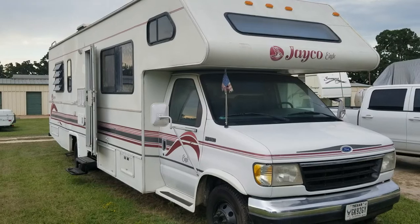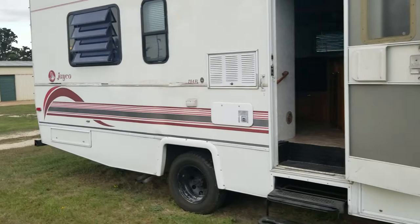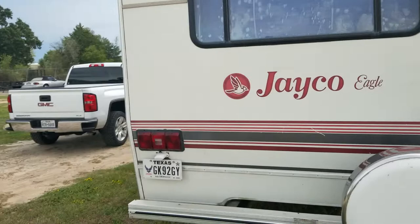This is a 1994 Jayco Eagle 294FL. It's 28 feet long. It comes with a Ford 460 and an E4OD transmission, and it has approximately 40,000 miles on it.